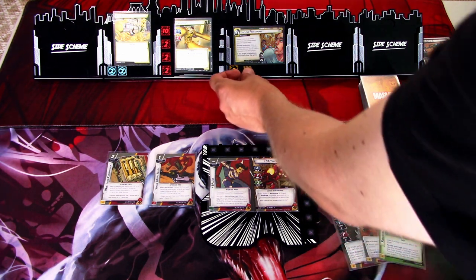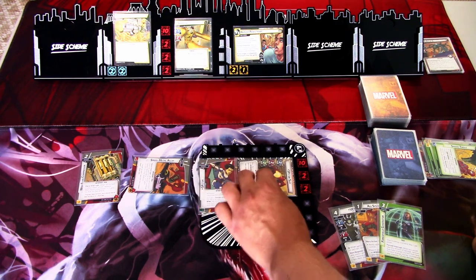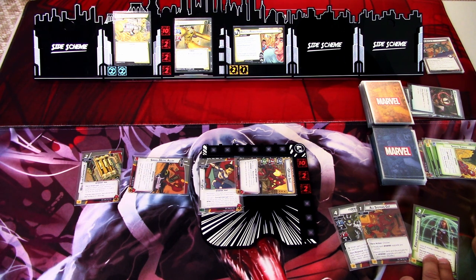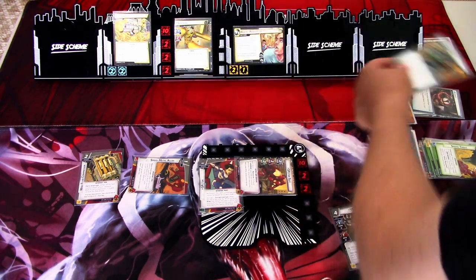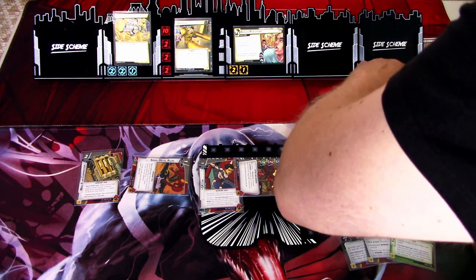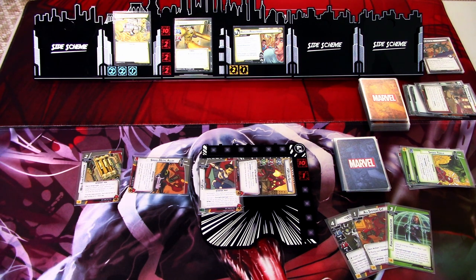Two plus one is three, so we take three damage. That triggers one, two, three, four, and five. Really unlucky there. The counter card for this turn is sold for four cities. That is that round. Let's go to the next round.